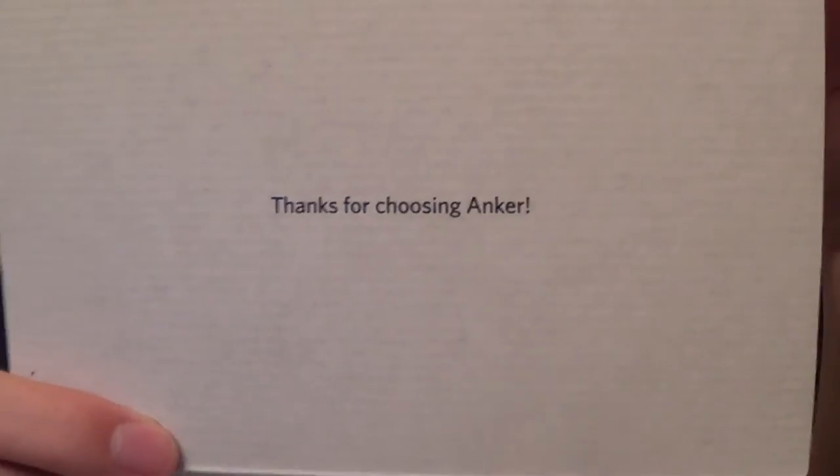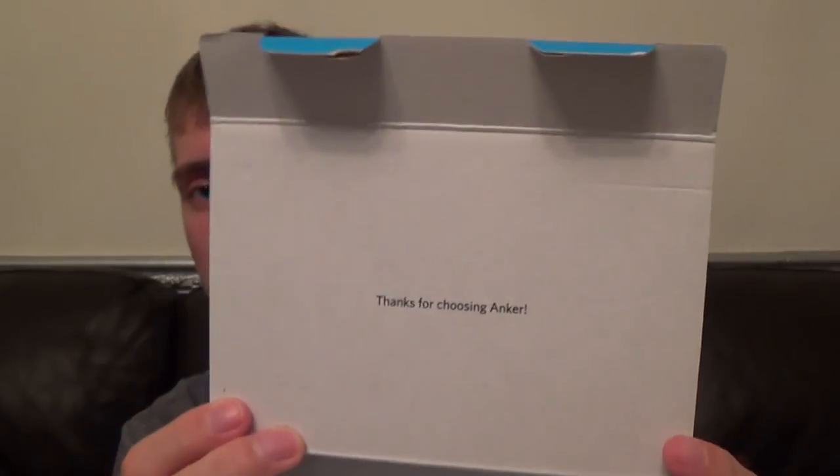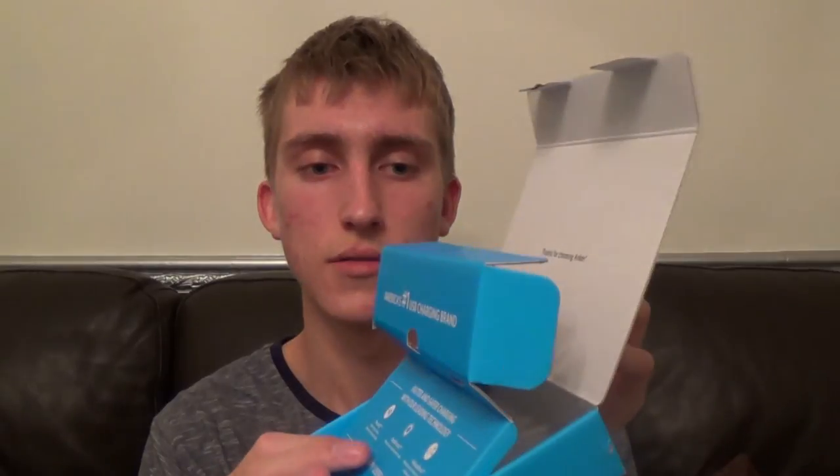On top of the cardboard packaging there's writing that says 'Thanks for choosing Anker' — they put a similar slogan in pretty much every packaging they do. At the bottom it says 'Eco-friendly packaging and frustration-free unboxing,' which was true — it was fairly simple to open with no hassle, which is great because some products really make it difficult to get inside and you end up needing a knife or scissors.